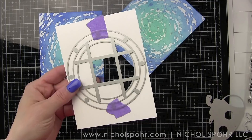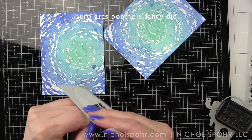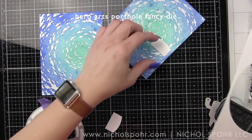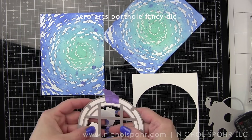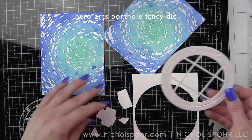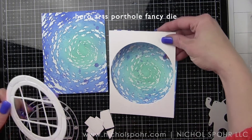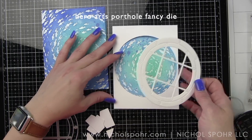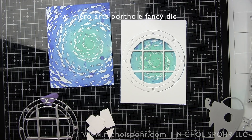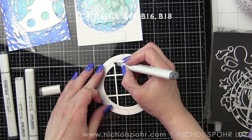Next I'm going to die cut the porthole fancy die three times from smooth white cardstock. On one of the portholes we're going to customize it with Copic markers, and we'll keep the frame from one of the die cuts to frame up our school of fish background. Then we'll have an octopus, fish, seaweed, and other things peeking out from behind.